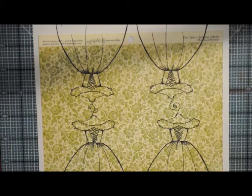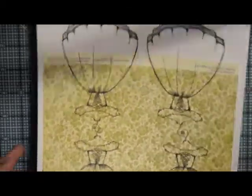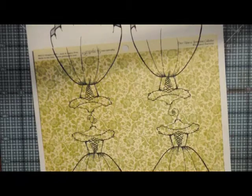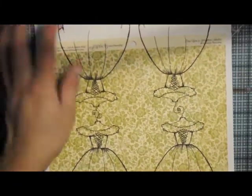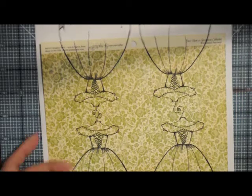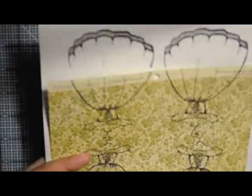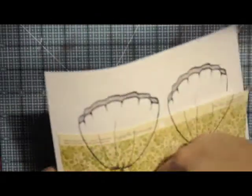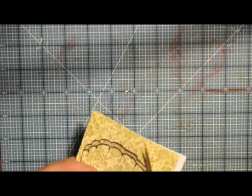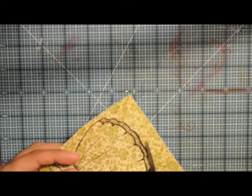What I did here is I used some adhesive — I forgot to use my removable adhesive, but that's what you'd want to do: put removable adhesive on the back side of your pattern paper, then put it on a regular piece of copy paper and run it through your printer so that your image is printing on your pattern paper. So we're going to get this all cut out.